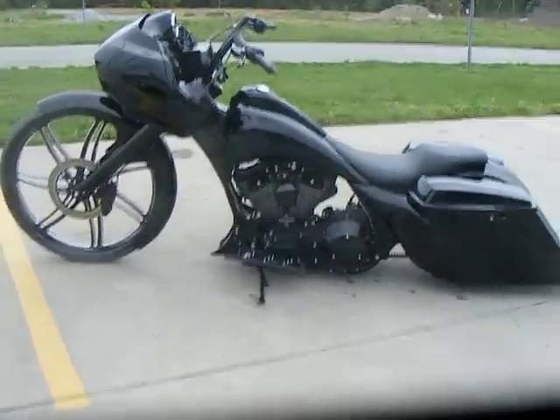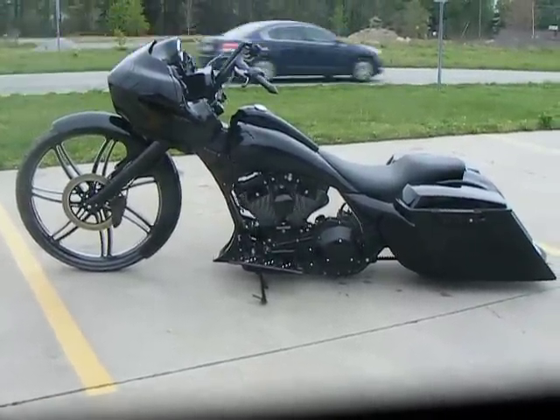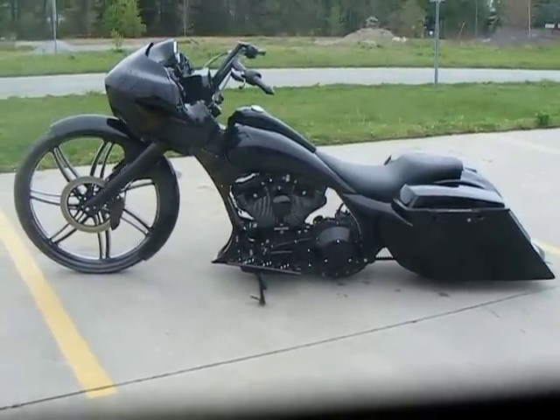The bike does have front and rear air rides, so it allows the bike to raise up when you're riding it, so you don't have to worry about the bags dragging or anything like that.